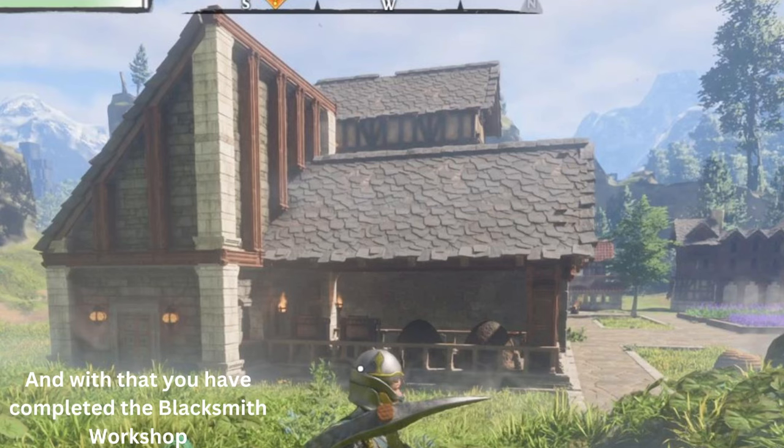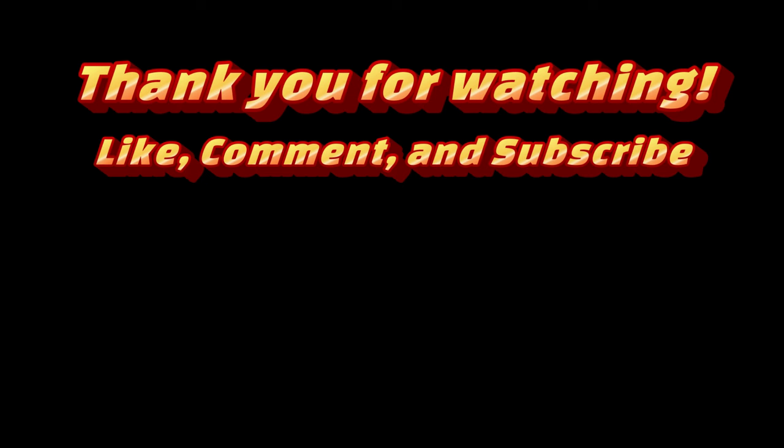And that is that — that is the blacksmith workshop. I hope you guys enjoyed this video. Please like, comment, and subscribe. Thank you so much for watching.